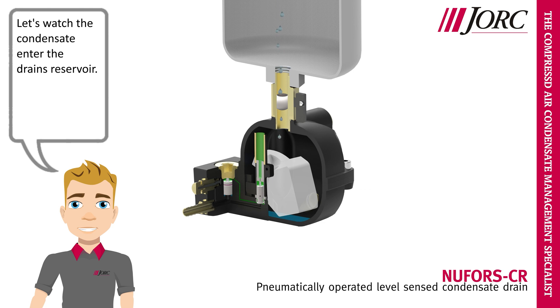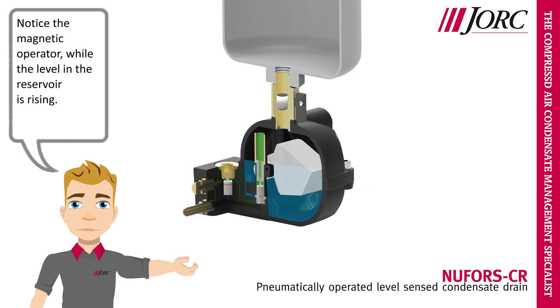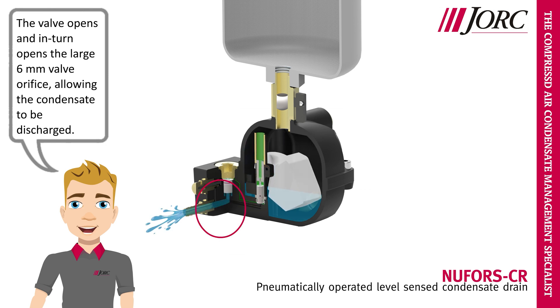Let's watch the condensate enter the drain's reservoir. Notice the magnetic operator while the level in the reservoir is rising. When the condensate reaches the upper level, the magnets open the air pilot valve. The valve opens and in turn opens the large 6mm valve orifice, allowing the condensate to be discharged.